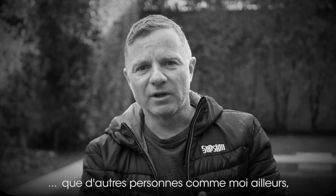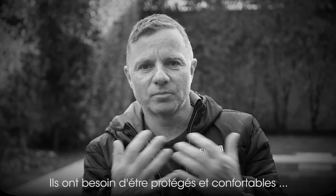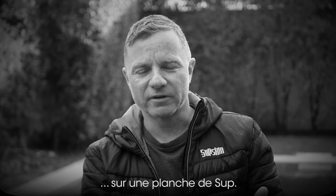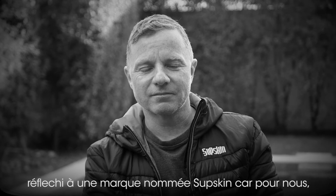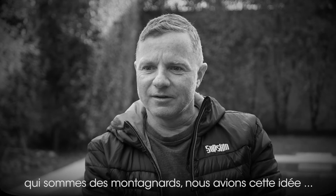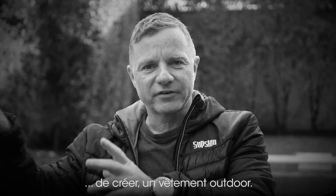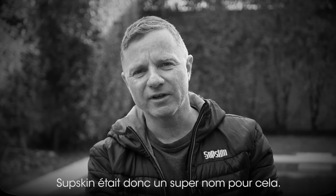They need to be safe, comfortable, and still enjoy their time on the SUP board. Then my wife and I started going into it and starting a brand, calling it Subskin because, as mountain people, we had the idea of Jack Wolfskin — this outdoor wear. We thought Subskin would be a great name for that.